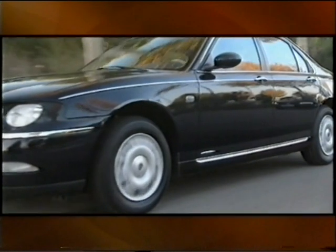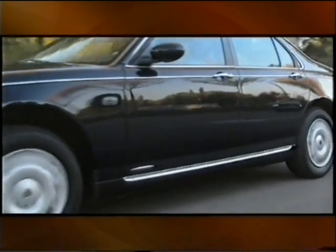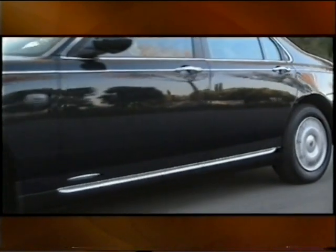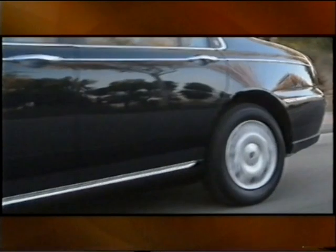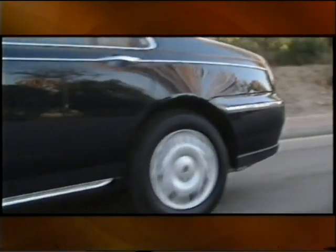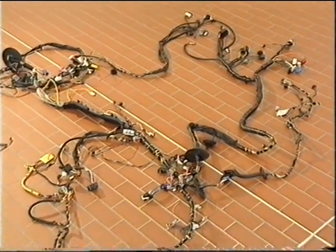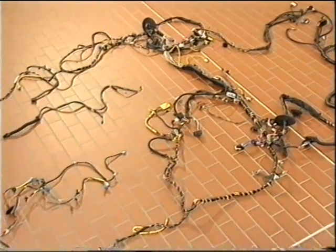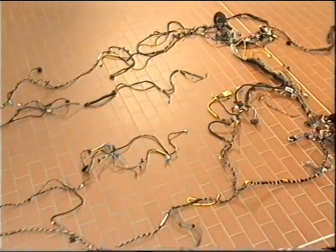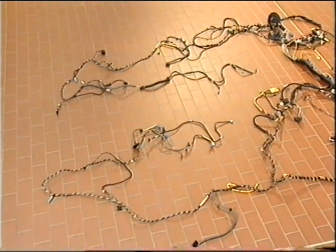On the Rover 75, information from a single sensor — for example, a wheel speed sensor — can be used to feed many control units, saving on wiring and the number of sensors. So multiplexing has the advantages of less complex wiring harnesses, which are cheaper to manufacture and lighter in weight, and improved reliability as there are fewer wires and hence fewer connections.